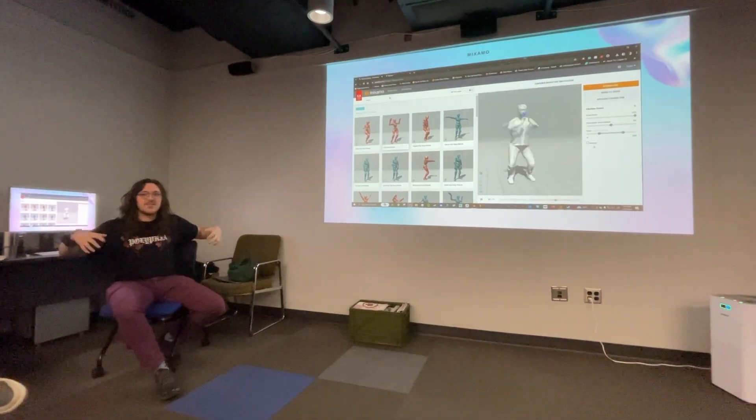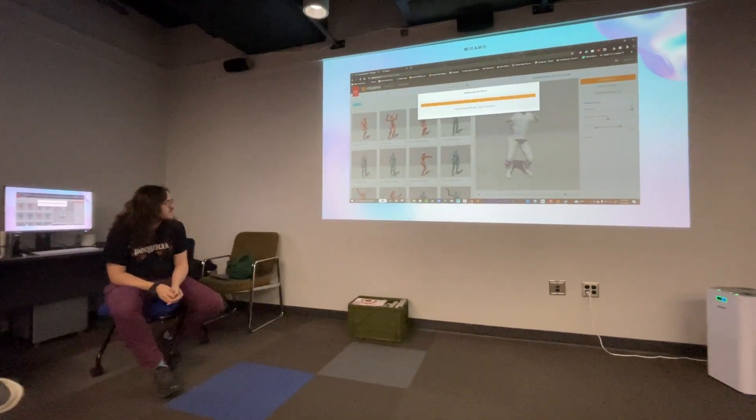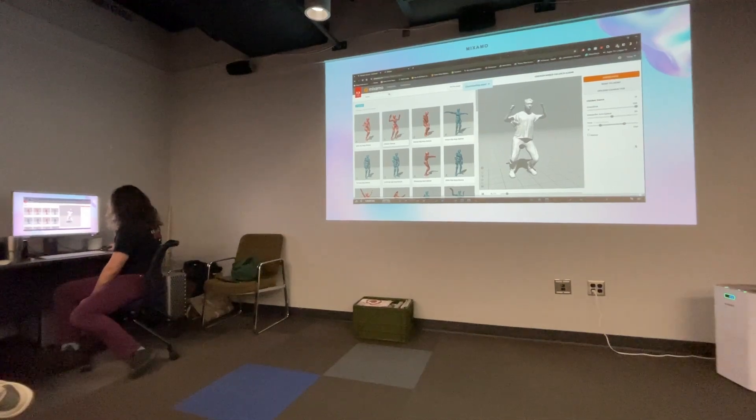You can change the arm space if they're a bigger creature with muscles and stuff. Then you just download that and reimport it back into Blender.